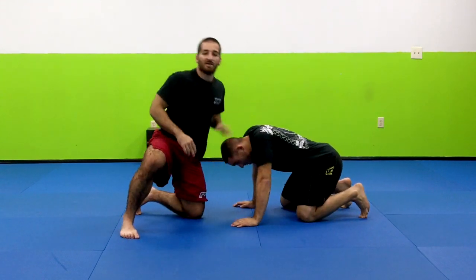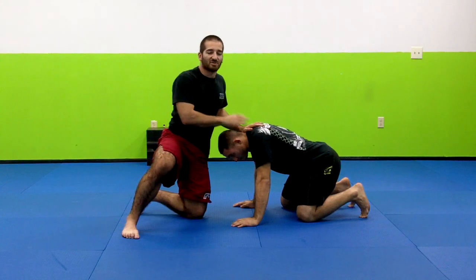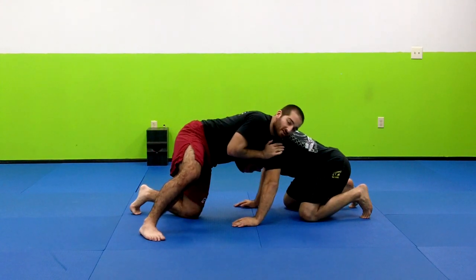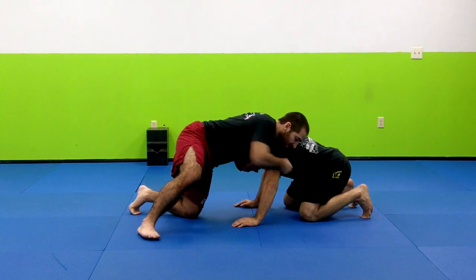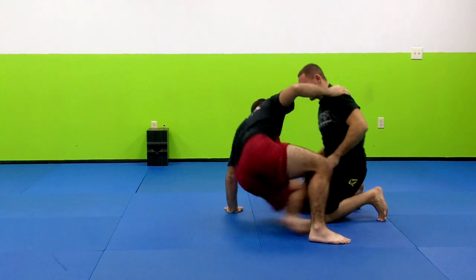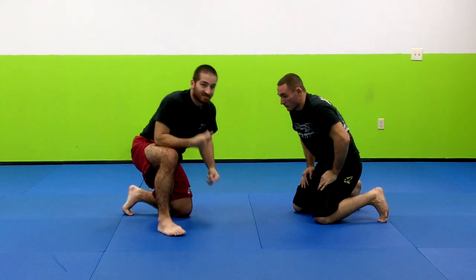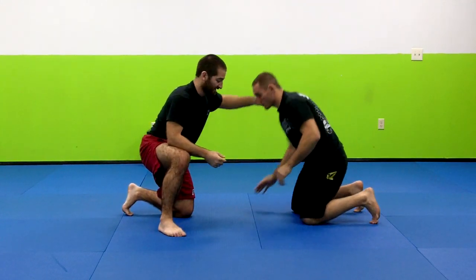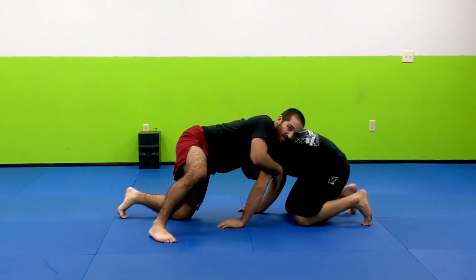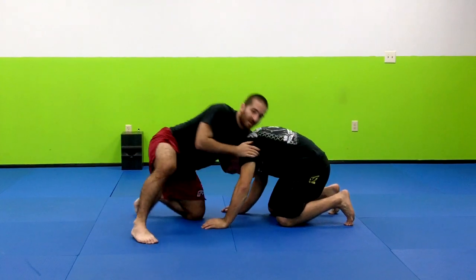The situation here: I've sprawled him out — whether he was shooting in or I snapped him down — I'm in a sprawl, and this is where the choke gets going. You can see it's really set up for the guillotine. From this sprawl, I'm getting my guillotine set up already from here.